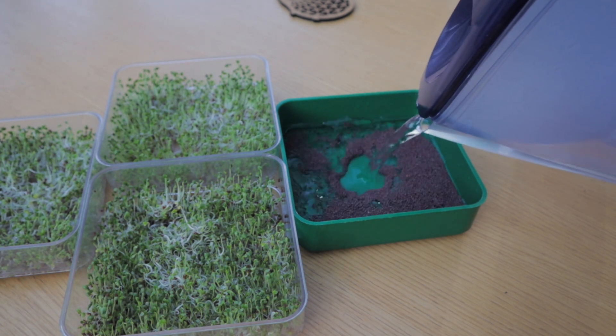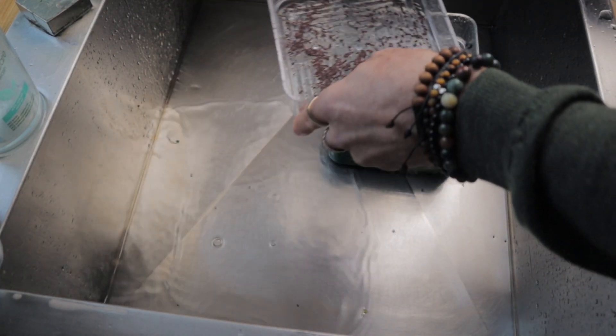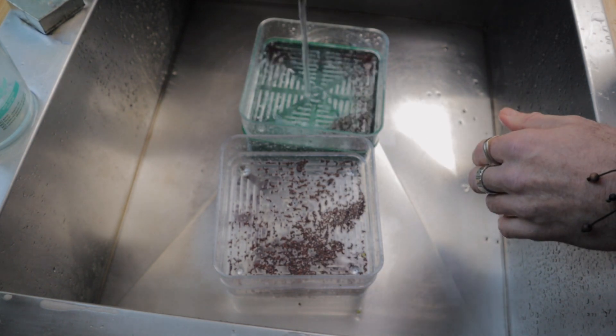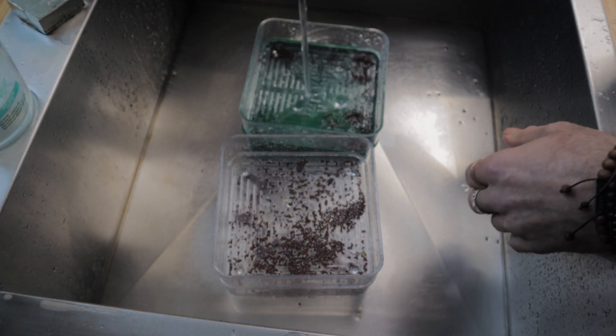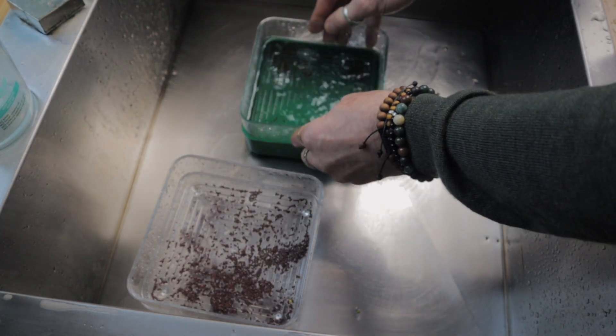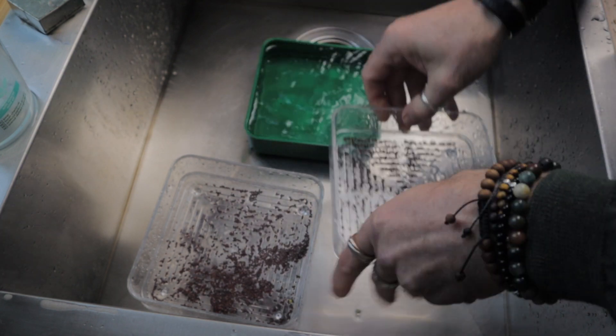Once you've done that you can take them out and I actually spread them out across the three trays. We have three teaspoons of seeds in this and we're roughly going to equate them to about that. The way I found to spread the seeds out is to fill the bottom tray with water and then just bounce them up and down in the top tray — the seeds spread out very nicely. Then you dry the tray off and put it back in the cupboard, leave it overnight.